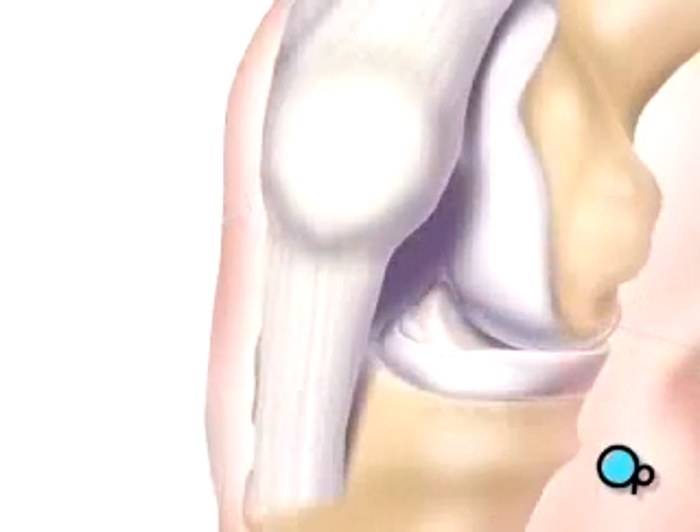After verifying that the interior cruciate ligament, or ACL, has been severed, your doctor will begin the procedure by removing a piece of tissue from the front of the knee. This tissue, or graft, has bone on both ends and a section of tendon stretched between.